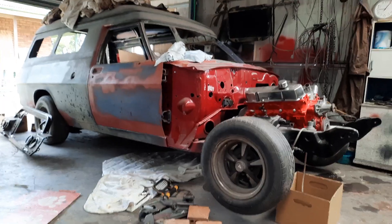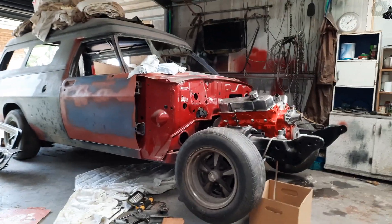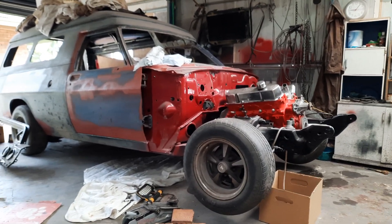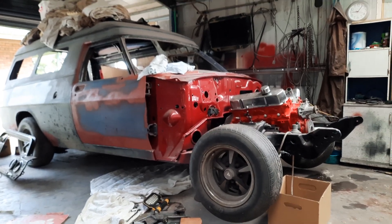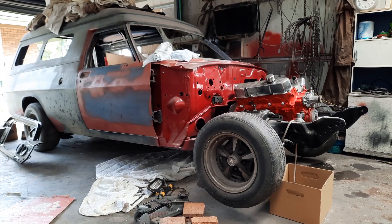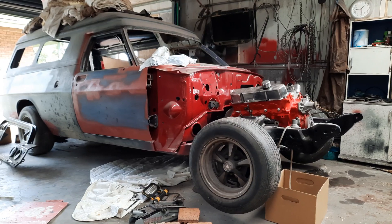G'day again, just a little update on the van if anybody's interested. Yesterday and the day before I cleaned up the crossmember for the gearbox, got it primed, painted, got it back in there with the new mount on it.